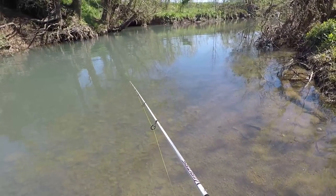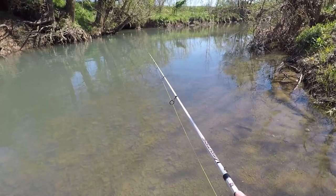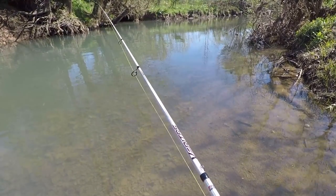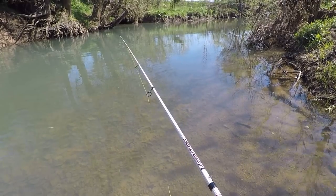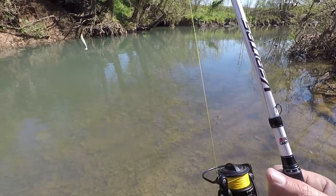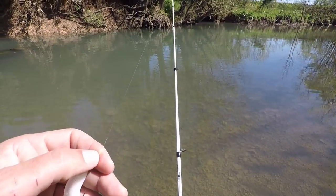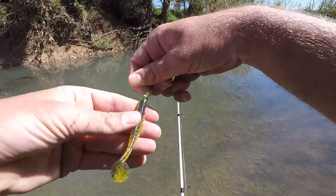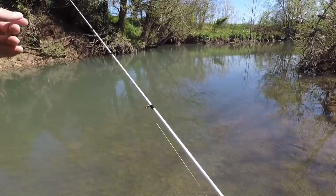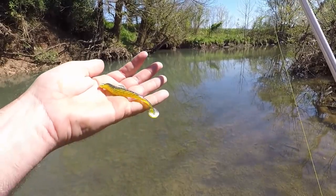Nice one — oh, he won't hit it. He's not huge but easily big enough to hit this lure. He followed it all the way to within about 10 feet in front of me and just watched it. They don't really want this, so let's give them something else. This right here is a Yum Pulse — three and a half inch. I just ordered it, haven't caught anything on it yet. It's a bluegill color.